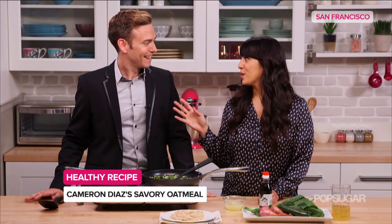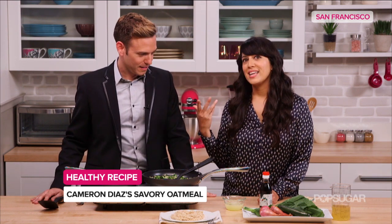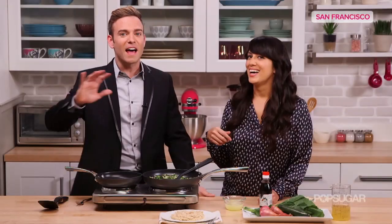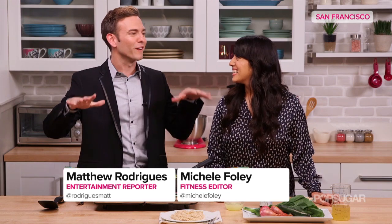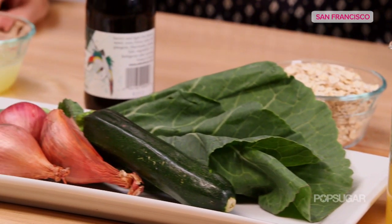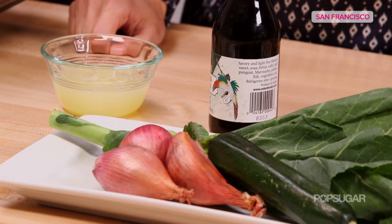We already know that oatmeal is a huge breakfast staple, but Cameron turns this dish on its head by making it savory. A lot of people, when we were telling people here in the studio, they were freaking out. They're like, what? Oatmeal and no brown sugar. But I'm actually excited about this. I think it's going to taste good.